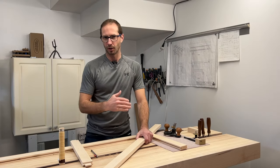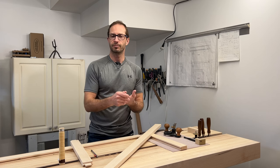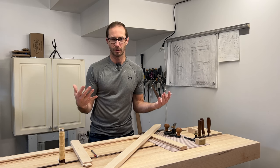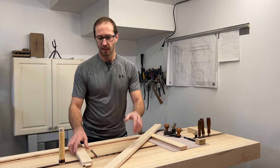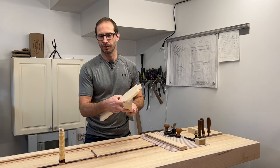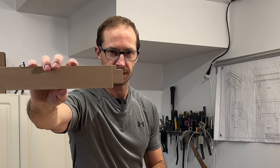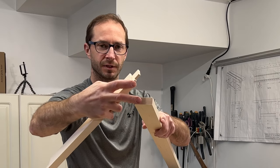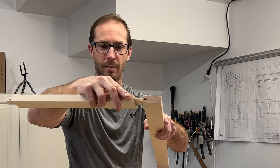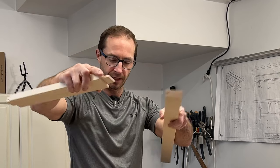When I asked viewers what they wanted me to do for videos, they said project builds and whatever I'm working on in the shop. So this is both of those things. I'm working on some haunched tenons, so I'm going to show you how to do that in this video. If you don't know what that is, it's a tenon that has a little notch in it so that remaining piece can fill in the dado when you're making a web frame, for example.